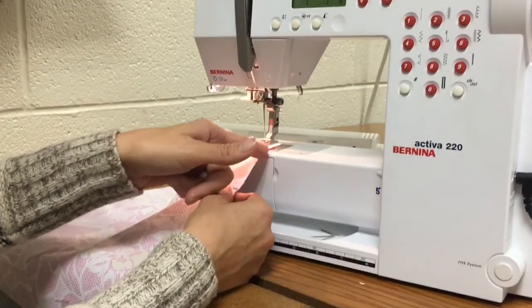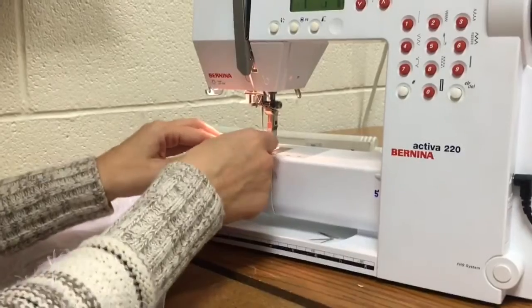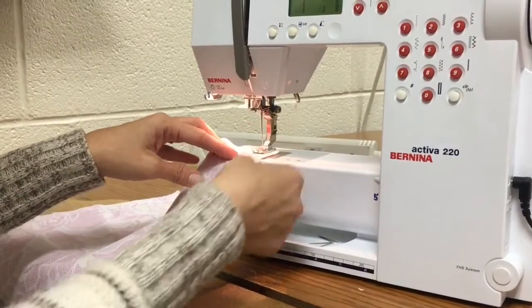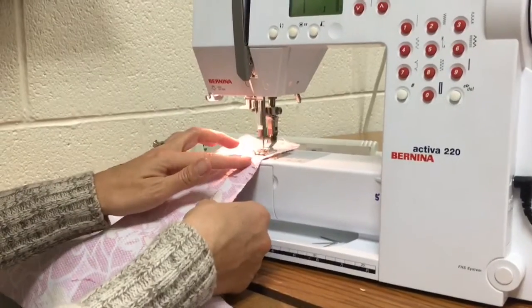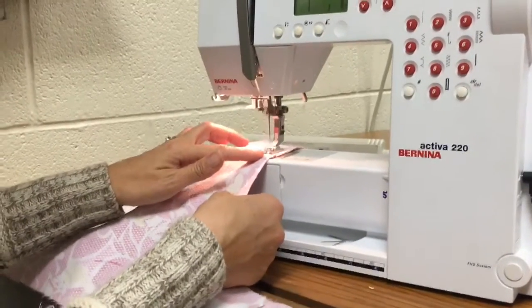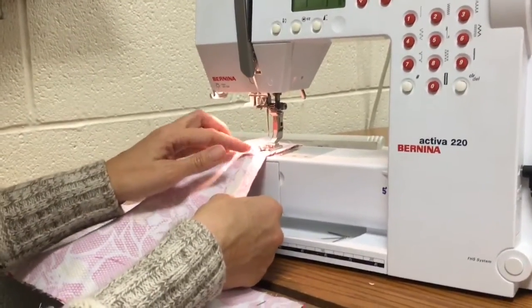I'm just going to follow this five eighths of an inch line, and I'm only looking at the edge of my fabric going right along the edge of that line. I never even put my eyeballs on the sewing machine needle.